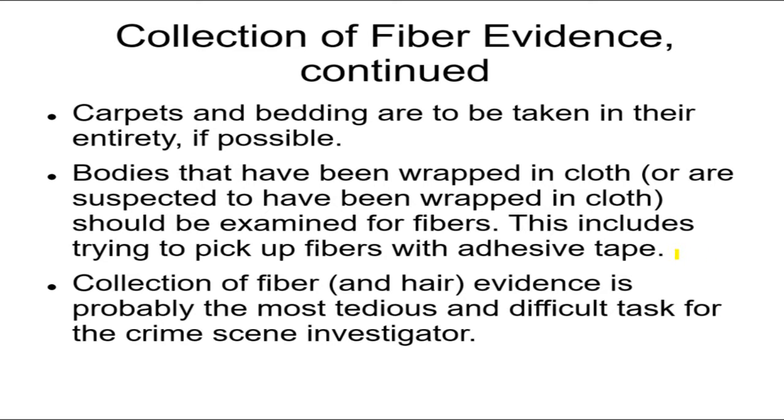One way of picking up fibers is with adhesive tape. Another way is with tweezers. A third way, which is actually popular and easy, is to use a vacuum with a little screen in front of it. It sucks air through the screen, and hair and fiber evidence will stick to the screen rather than passing through. You can then collect all the fibers and hair evidence from the screen. It's a very convenient way to do it.